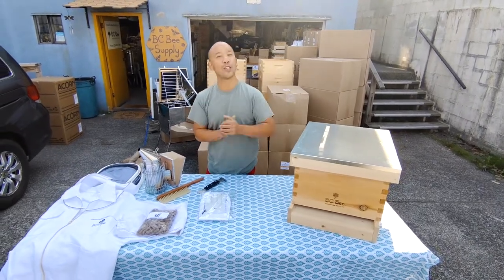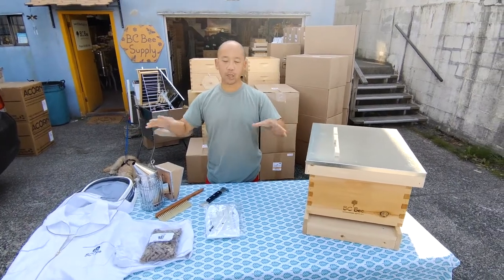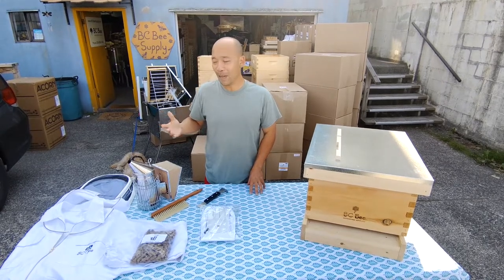Hi there, we're back at BC Bee Supply talking about our starter kits. These are product bundles that we've put together to help the new beekeeper, sometimes the returning beekeeper, get started in a way that makes sense to them and gives them the basic tools and protective gear that can get them started with beekeeping.